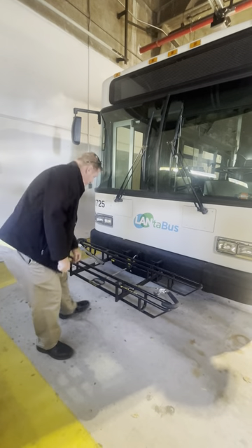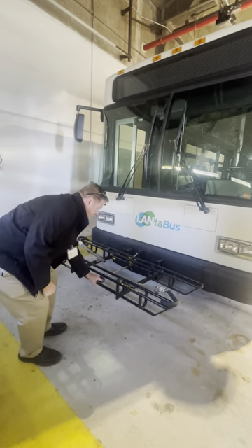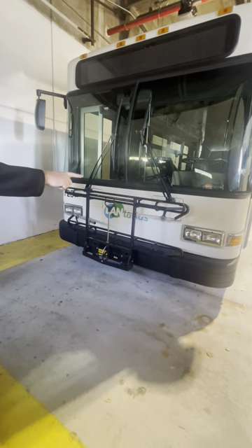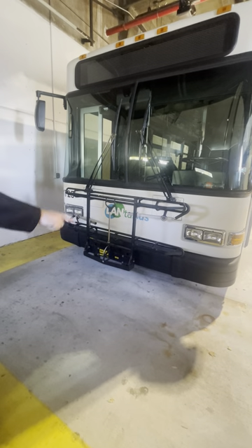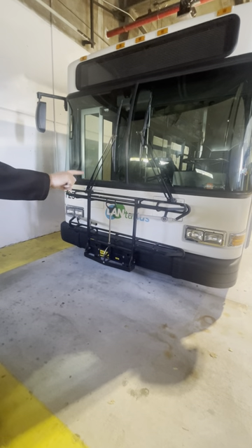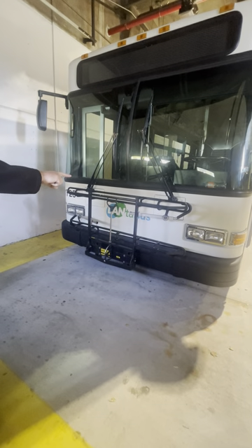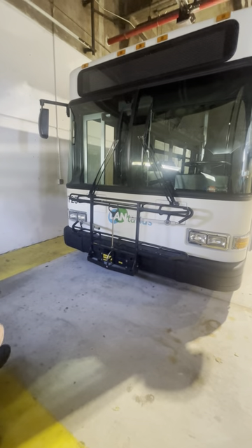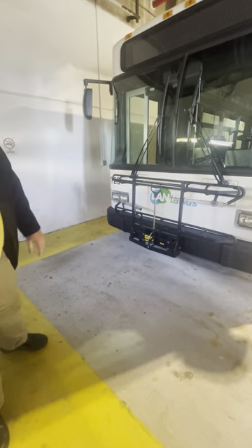Bike rack is properly mounted and secure and functioning. Two amber in color turning signals — properly mounted and secure, not cracked, not broken, no moisture present. Two low beams, which are the outer lights — they're clear in color, not cracked, not broken, no moisture present. Front bumper is properly mounted and secure with no dents or illegal welds. Looking underneath the front of the bus — no signs of leaks.